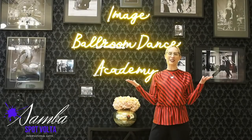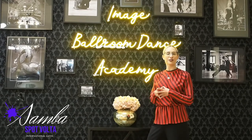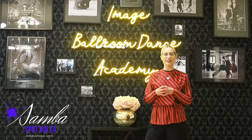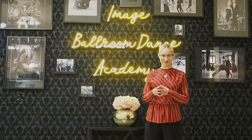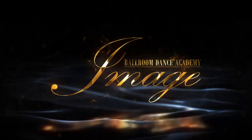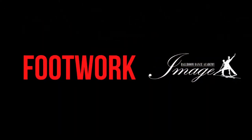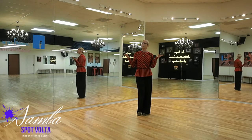Welcome back to Image Ballroom Dance Academy. I am Veronica and I'm here to help you with another step for your practice. Today let's discuss the Samba Spot Volta.